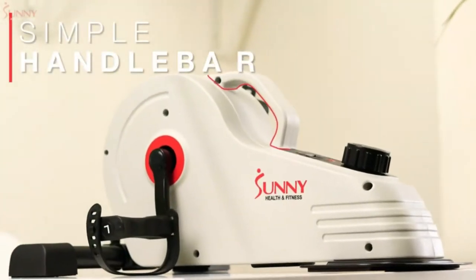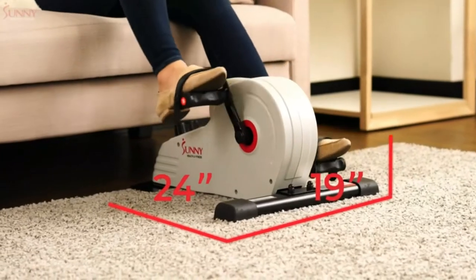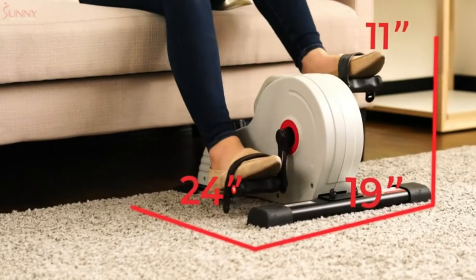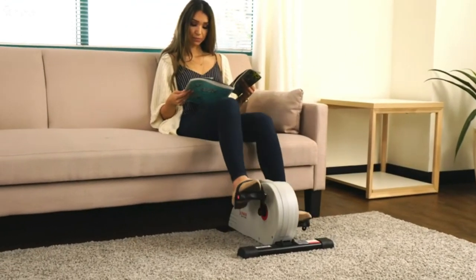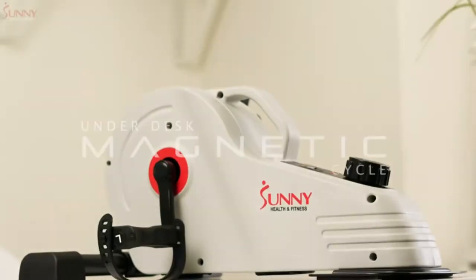This under-desk elliptical is easy to store. Weighing just over 19 pounds, you'll be able to move it anywhere. With this machine, you're in control. There's no need to be plugged into the wall to operate the machine. Stride towards your health and fitness goals with the Sunny Health & Fitness Under Desk Magnetic Cycle.